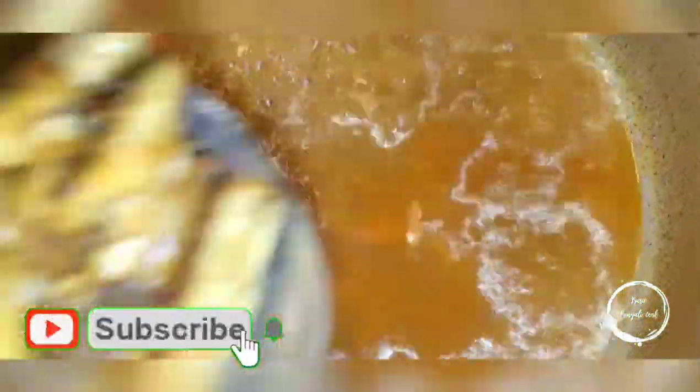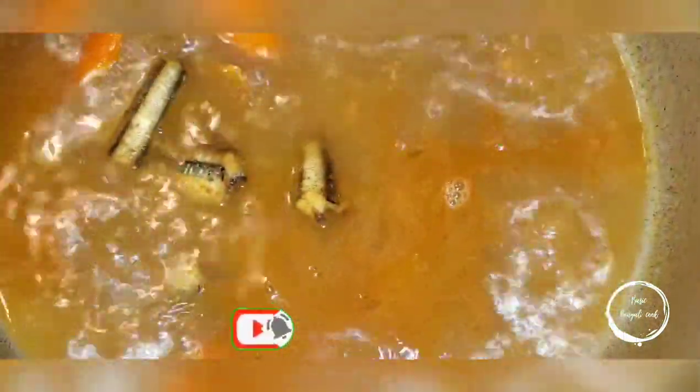It's come to a boil, so now add all the fish. Let this cook for another 20 minutes and then I will show you guys the end result.